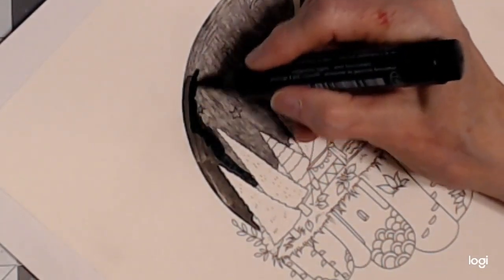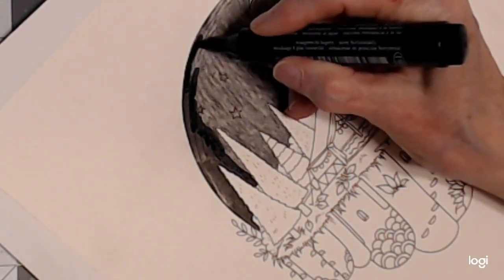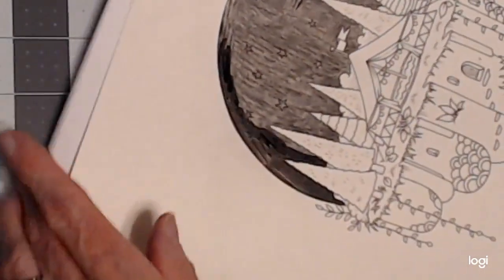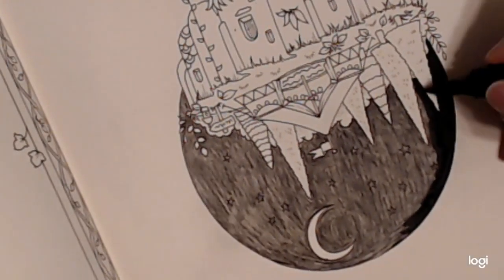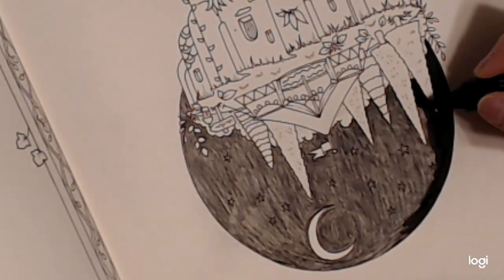This is a big brush — it's very nice on the Faber Castell Pit pens. The black is the only one that comes with a big brush; unfortunately I wish they would make some of the colors with a big brush, but they don't. But for the black they do.